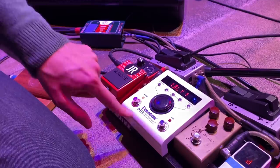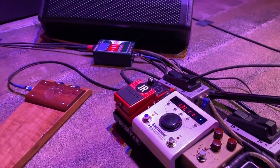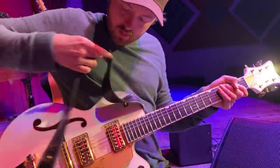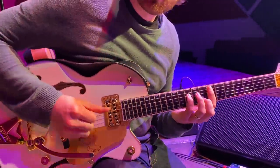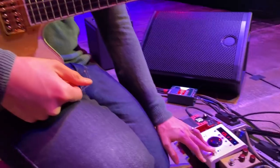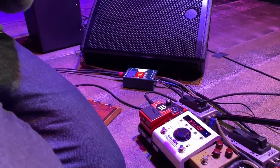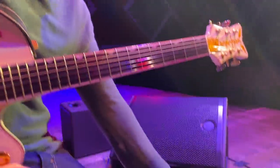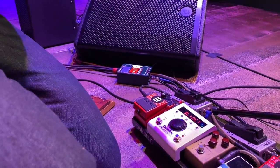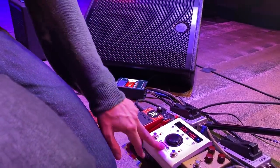And then I have this Eventide H9. I'm just using three settings. I have a delay — and I can do a tap tempo on this if I want — it's just a kind of medium delay. Then I have a slap delay, which is kind of if I do a more rockabilly thing, like a Les Paul kind of sound — Les Paul the player, not the guitar. And then I have an octave setting, which I'll use sometimes with a loop pedal. Those are the only three settings I have in here.